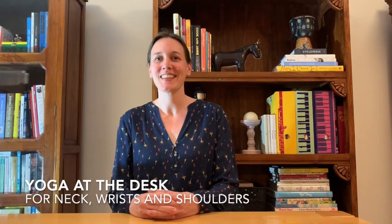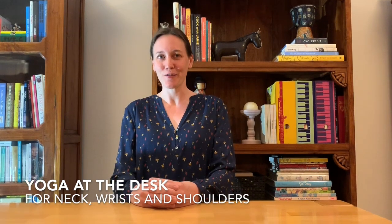Hi, welcome to yoga at the desk. This is yoga to release tension from the neck, wrists, and shoulders.